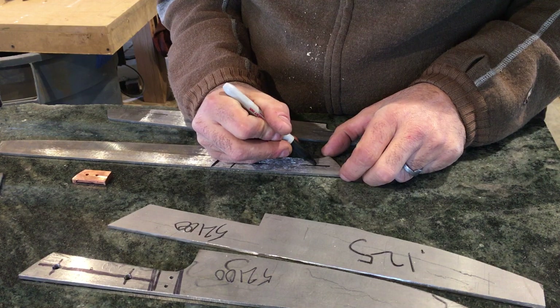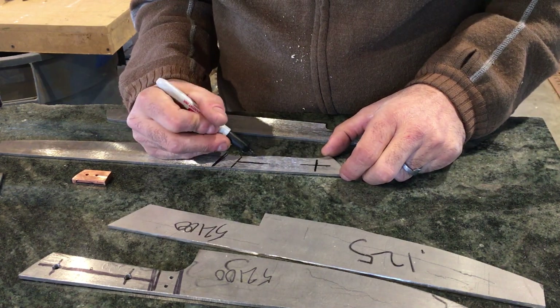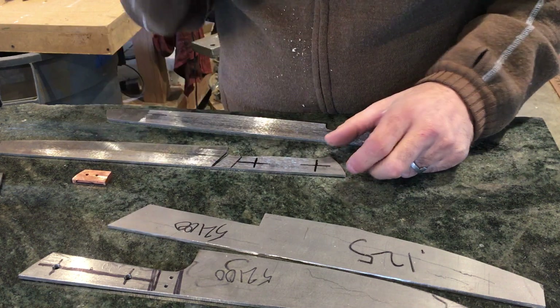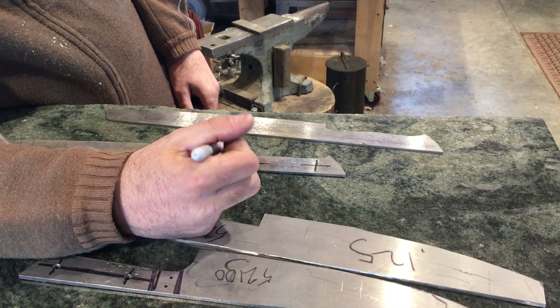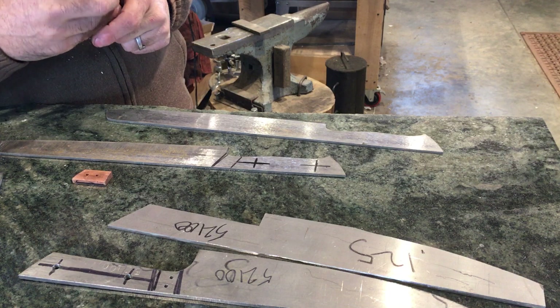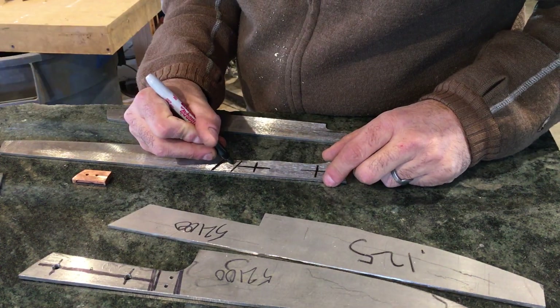For our handles we typically like to do a two-pin system. We use Corby bolts, which are a little more sophisticated and a lot stronger than regular pins. It's basically a threaded screw that you end up grinding the end off of once you've gotten the placement and the glue-up done. You'll see how this works later in the video.